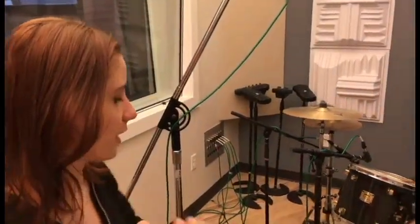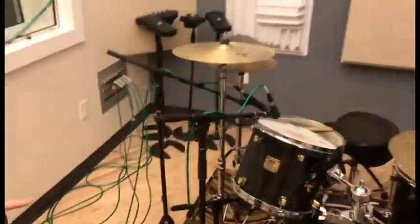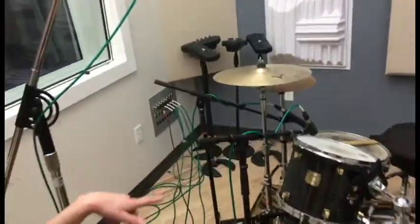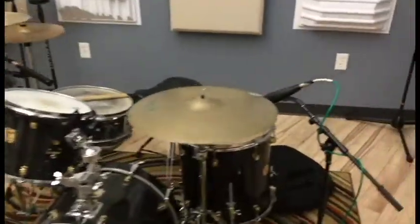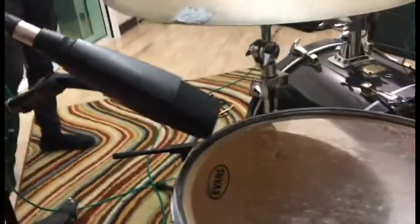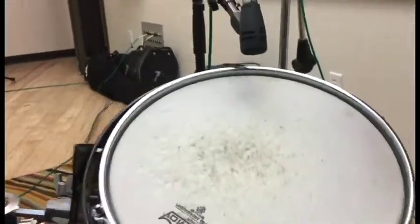This is our drum setup. We have the Beta 52 for the kick drum. On our snare we have the SM57 and the MD421 on the bottom. For our tom we have the E604, and for our floor tom we have the MD421 again. For our overheads we use the KSM44s in a spaced pair configuration, and all the way over here we have our room mic, the AKG 414 in an omnidirectional pattern.